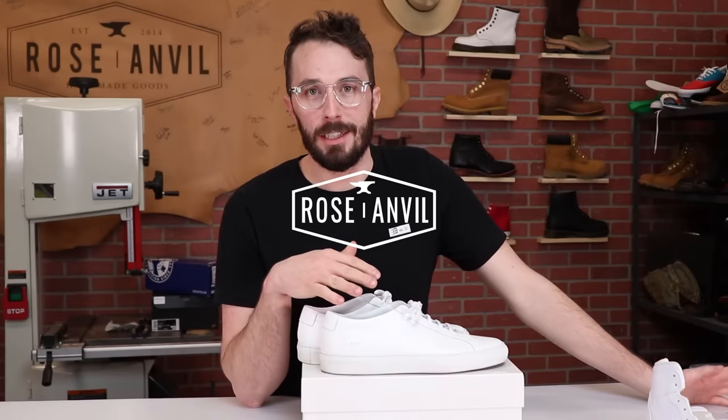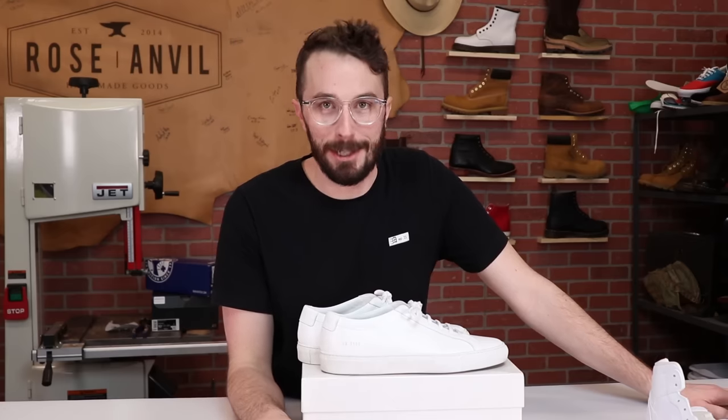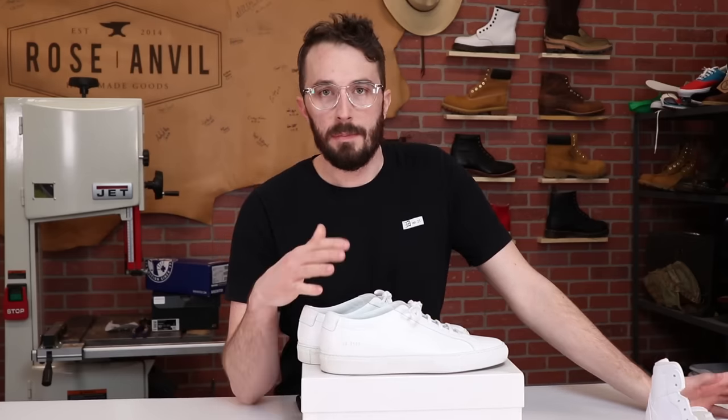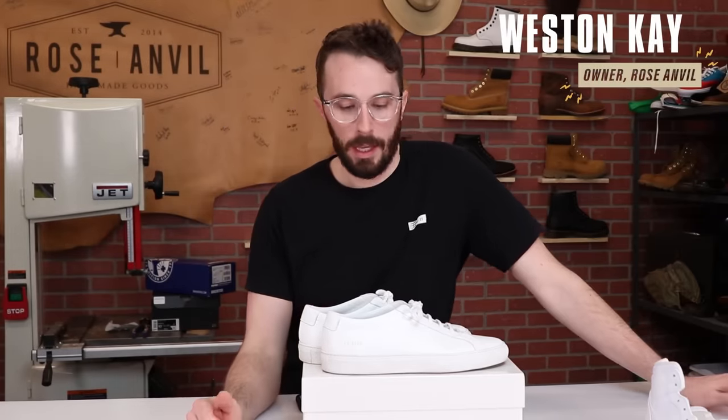Today I'm cutting open the Common Projects to check out the leather quality and see if they live up to the hype and that steep price tag. These have been some of the more requested sneakers in the comment section, so what do you guys want to see next? I've got Birkenstocks on the way and a lot of people have been requesting the Air Force Ones.